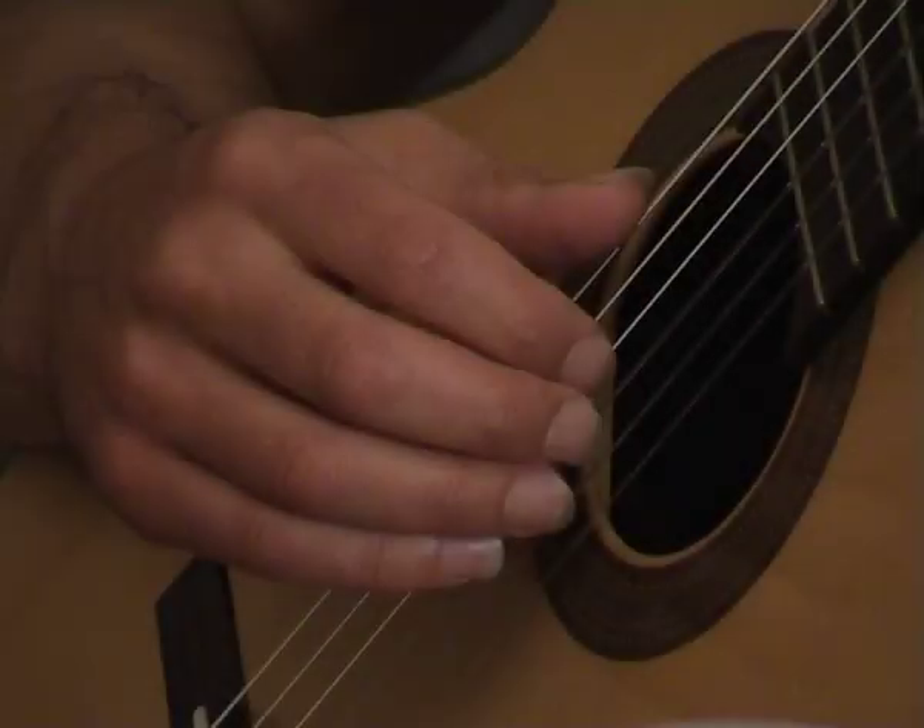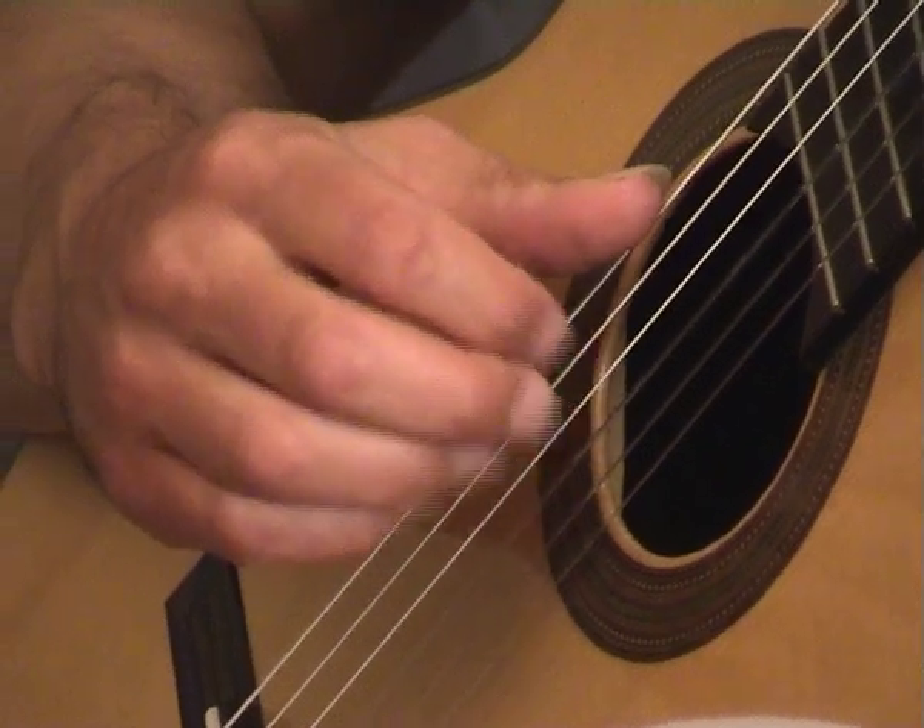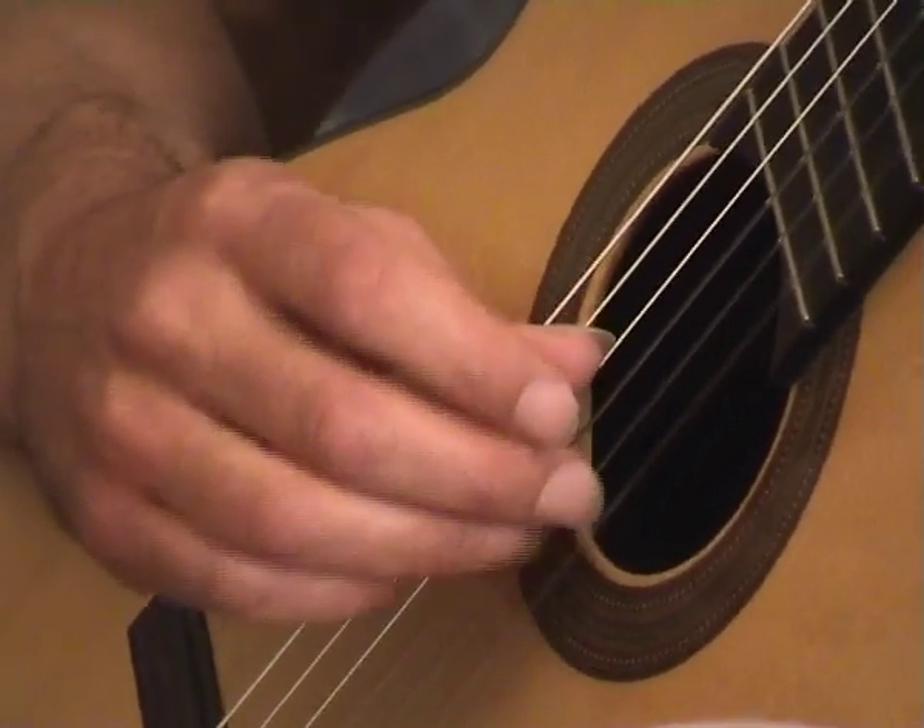I do use rest strokes sometimes in the piece though, where they don't interfere with the harmony and the melody really needs pushing out.